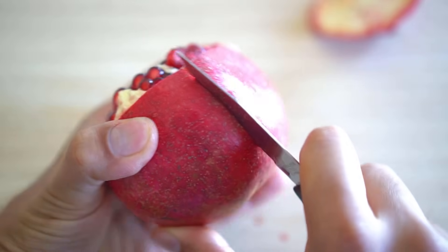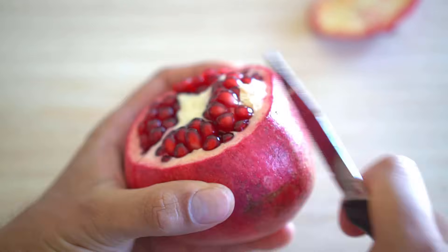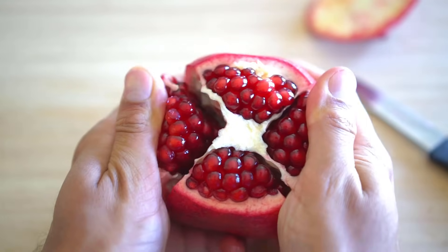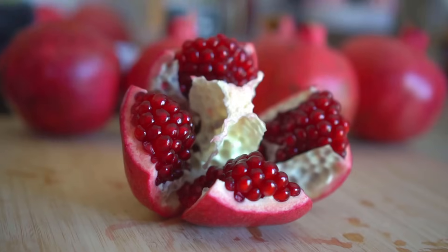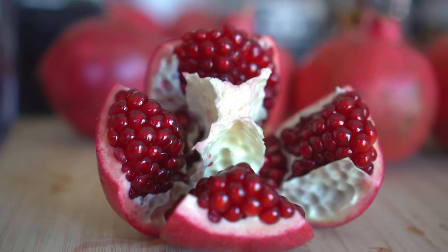Start by cutting the skin of the pomegranate right on the ridge of one of the sections. The sections are easily marked with the lining of white walls. Keep cutting the skin alongside all the sectional walls. After all the cuts are made, gently open the pomegranate — it will open easily, separated along the white walls of pulp. This is how the pomegranate looks when it is cut open the right way alongside each section.